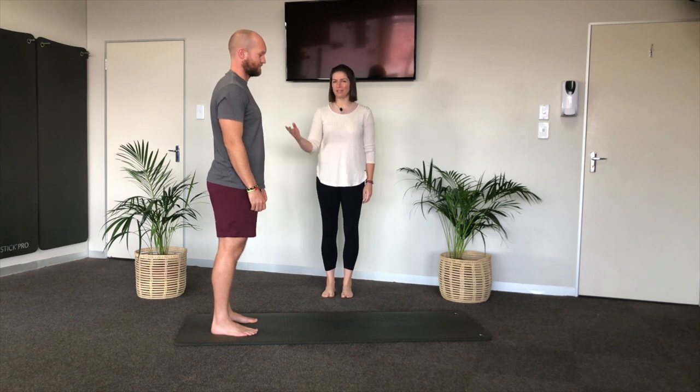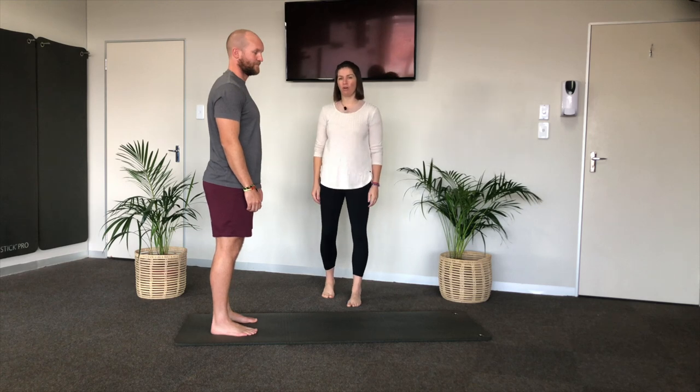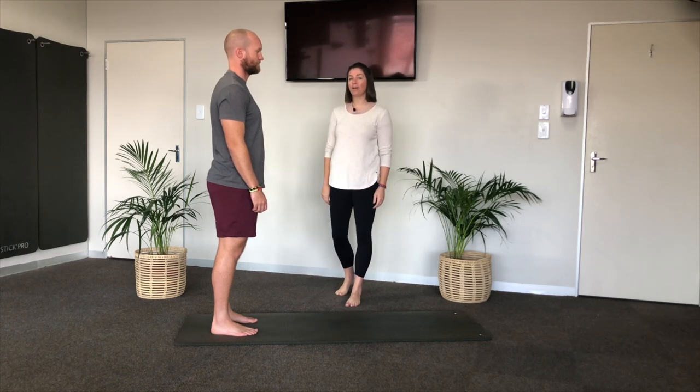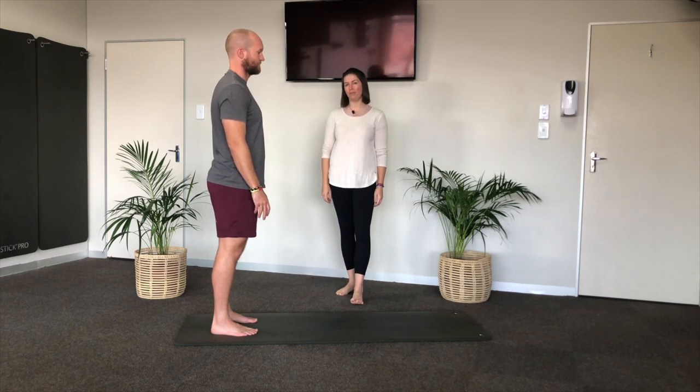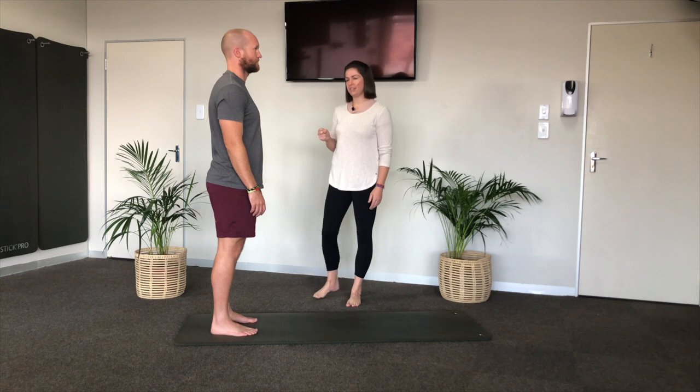Hey guys, it's Jenna and Stefan here from Stretch Pilates. Today we're going to go over some Pilates for the unstable shoulder. Stefan has tight shoulders and a little bit of pain in his bicep tendon attachment, so we'll do a flow to challenge the shoulders and improve their stability.